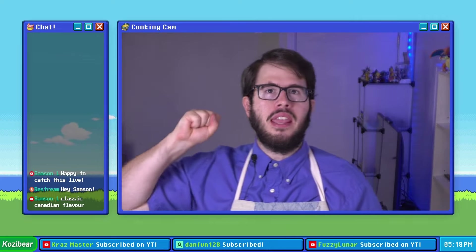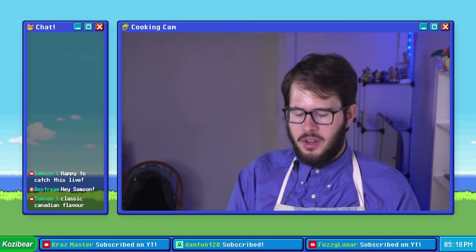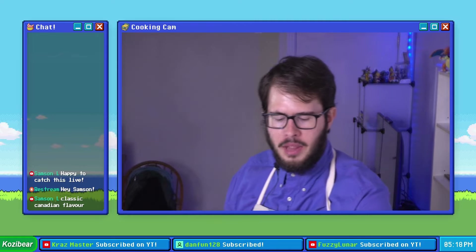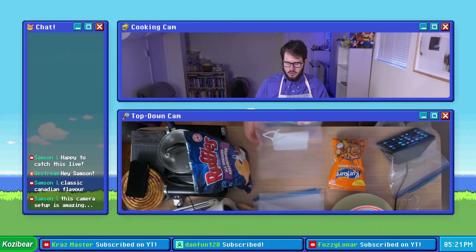Step one, we are going to preheat our oven to 425 degrees Fahrenheit. Then we're gonna toss a healthy amount of our three types of chips into three Ziploc bags and then grind them down. I'm gonna start with our all dressed ruffles.